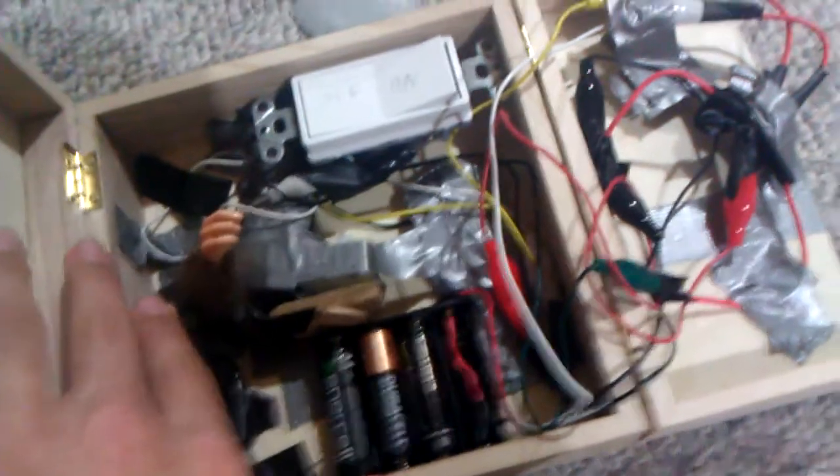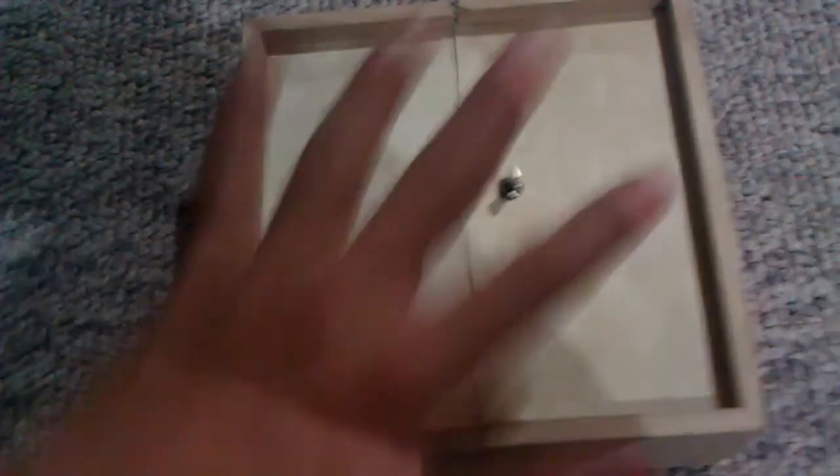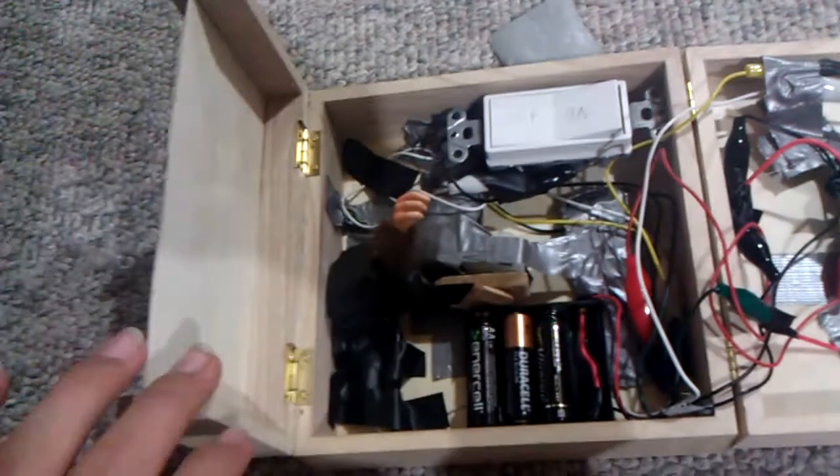As far as the box goes, you can't really buy a box that opens up in the middle like that. So what I did was buy a box where the whole top was one piece and it opened up like that. Then I bought another smaller box, took the hinges off of it and put them on the other side — because they didn't sell hinges at the store, which was kind of stupid. And then I cut the lid with a saw, and that's how it opens up now.